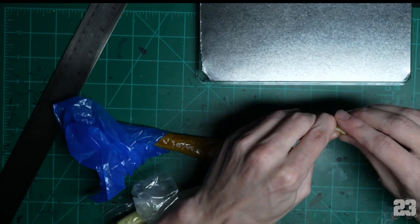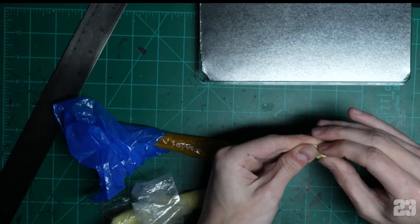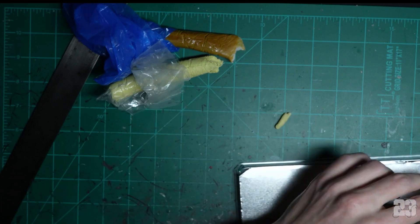At this point we take out our forbidden cookie dough — milliput. Take the two parts, mix them together to make the goopy silly putty that covers up mistakes and sticks to everything. Make a little bit of it and find the worst possible corner.